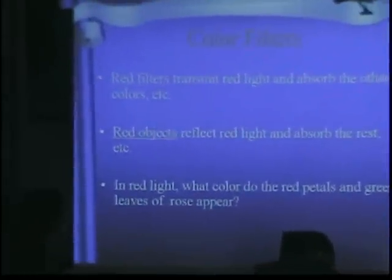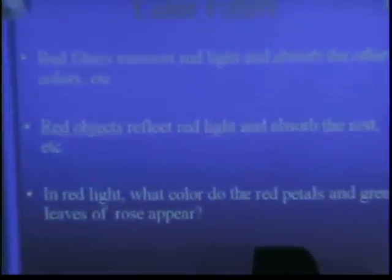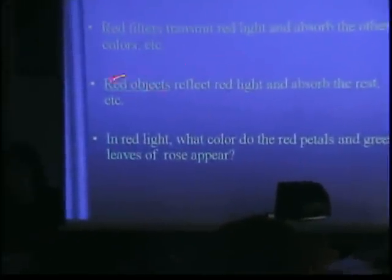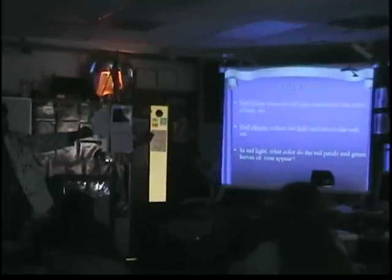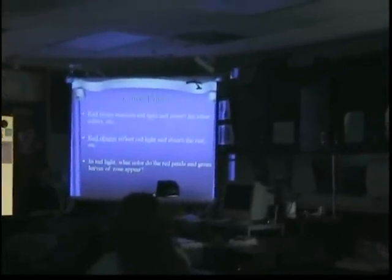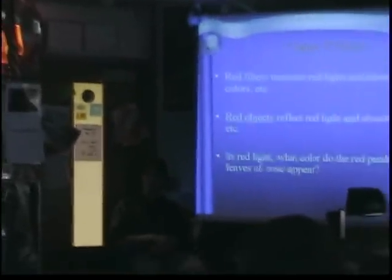Red filters transmit red light and absorb the other colors. We have a red filter in front of us — they transmit red light, which means that red light goes through the filter and absorbs all the other colors, such as blue and green. Red objects reflect red light and absorb the rest. If we transmit light through the object, then red light goes through. A red laser goes through the red filter, but not through the blue filter. Red lasers do not go through blue filters.